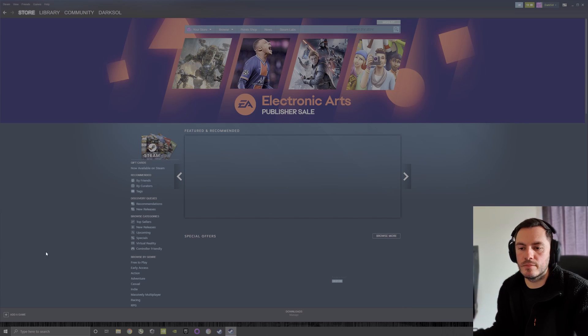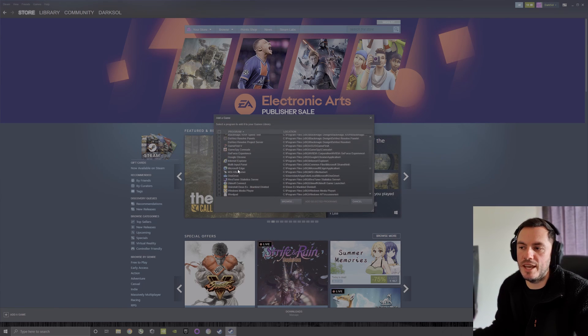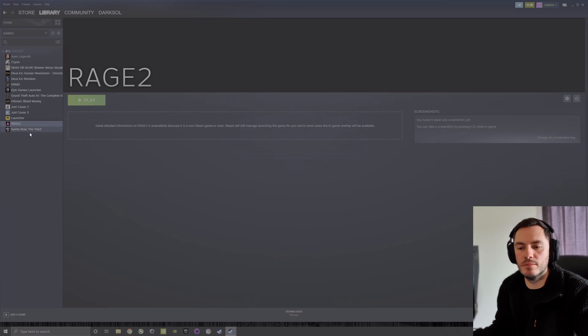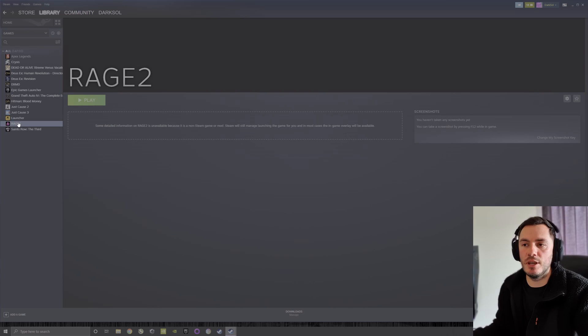Open up Steam and then add a non-Steam game to your library. You'll see Epic Games — I've already done it, but you can see I've got Epic Games right here. I've just downloaded Rage 2 and added it to my game library as a non-Steam game because it's from Epic Games. Whenever you play Rage 2, it has to run off Epic Games. If you have other games like GTA 5, you'll need to add the Rockstar launcher, but that also works with the controller.